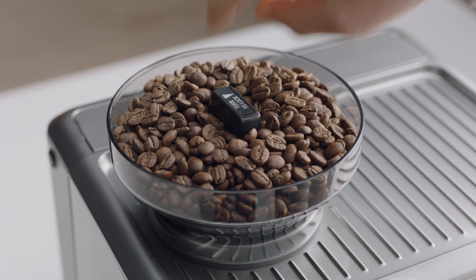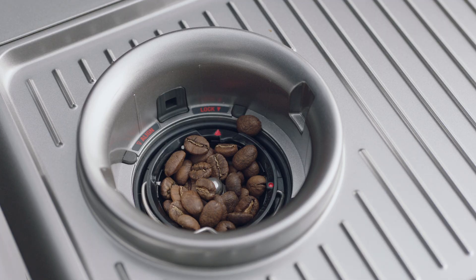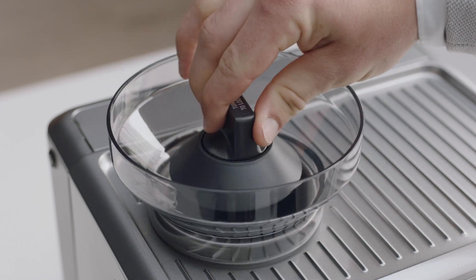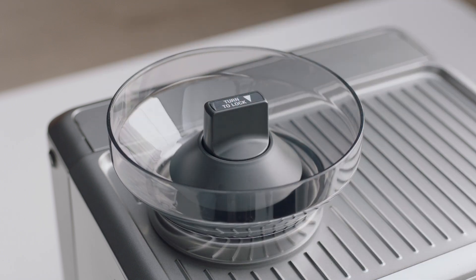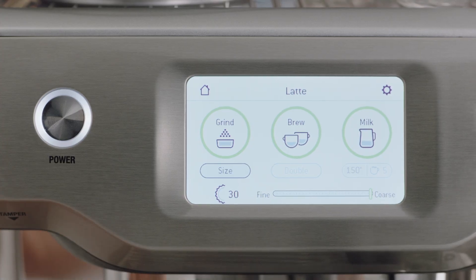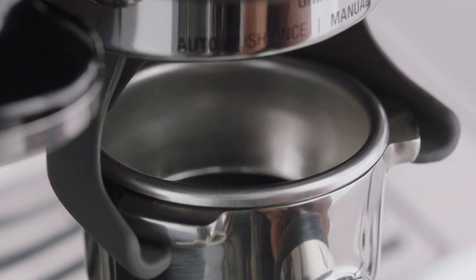Firstly, unlock and empty the hopper. Then, remove any remaining coffee beans. Replace and lock the hopper. Set the grind size to maximum, and then run the grinder until empty.